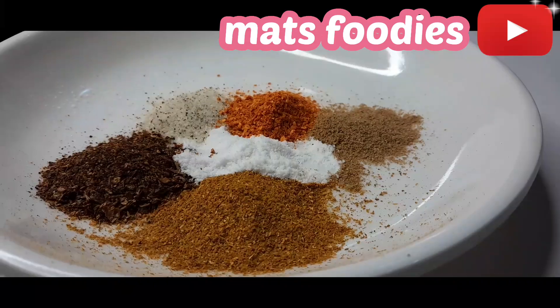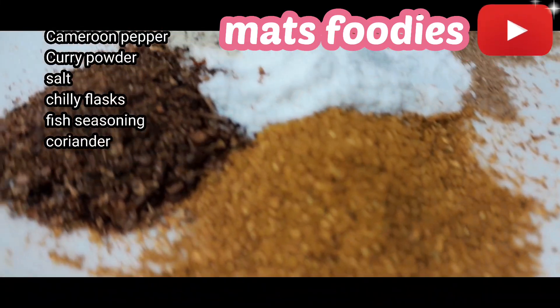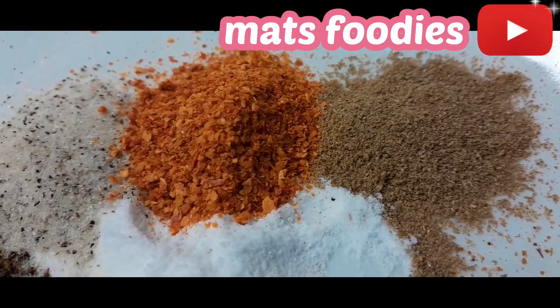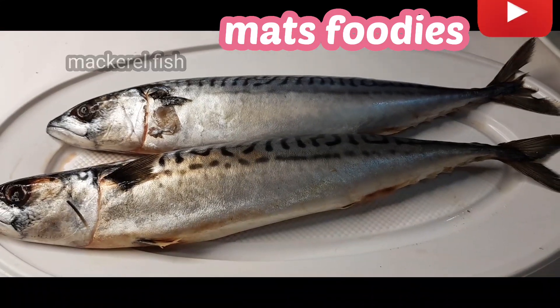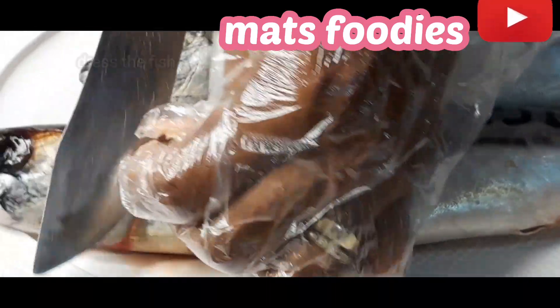Let's go ahead into the preparation of the roasted fish. Here I have some spices: I have curry powder, salt, Cameroon pepper, coriander, chili flakes, and the rest.